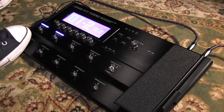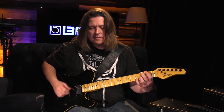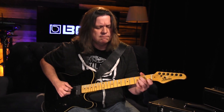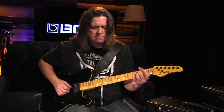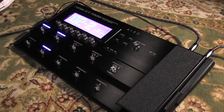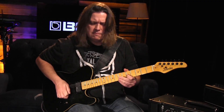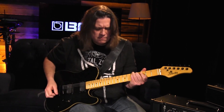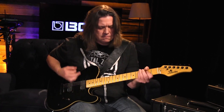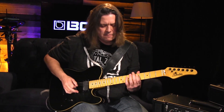Let me play another clean sound for you. Let's try this a little more grindy. And maybe a little more hefty.